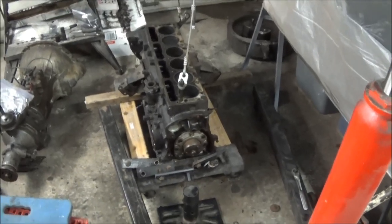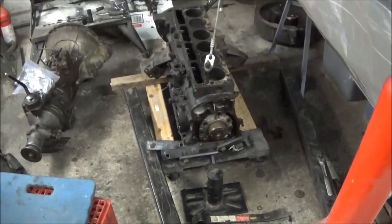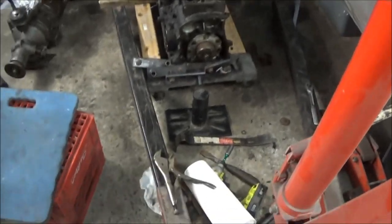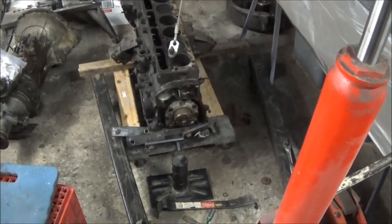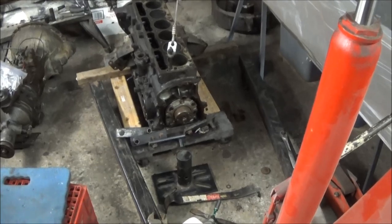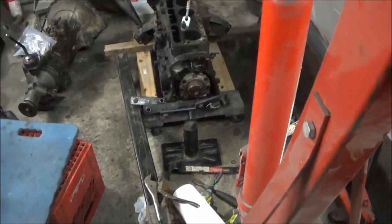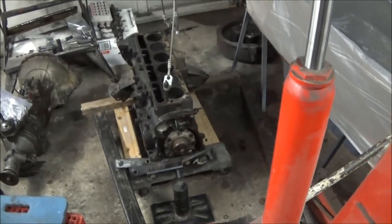Getting a bit late so we're going to call it a night. We managed to get everything done except get it mounted on the stand — that's because I don't have the right hardware and need to modify my engine stand slightly to bolt on the mount. As I recall from the last time I did an engine, I actually didn't remove the crank so I was able to keep the back plate on, which gave me more options for mounting. We'll figure it out tomorrow and see you then.